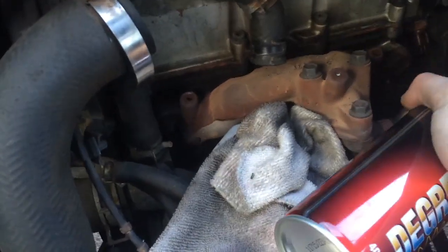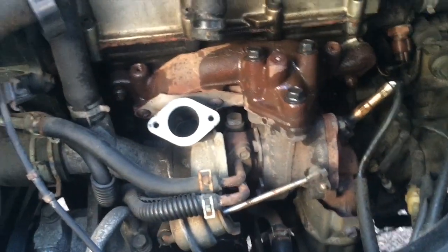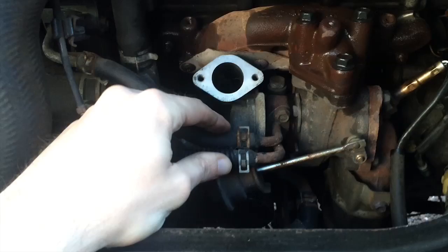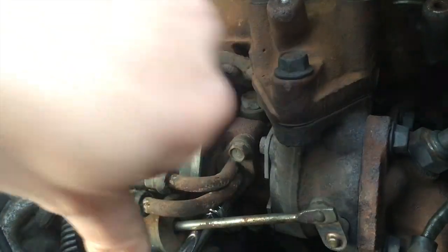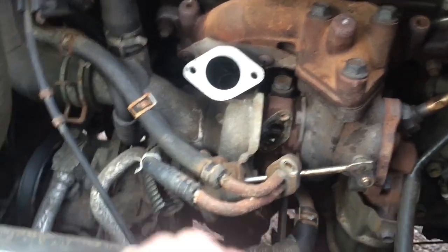I'm going to spray some penetrating oil on the bolts since I need to take the turbo off anyway. I'm thinking I should take off the turbo first to get to all the other bolts under it on the exhaust manifold, which means I need to remove what I'm pretty sure are oil lines. And then on further examination, all of this is connected — I need to remove a bolt that I can't easily get to. So I have to take everything off at once.